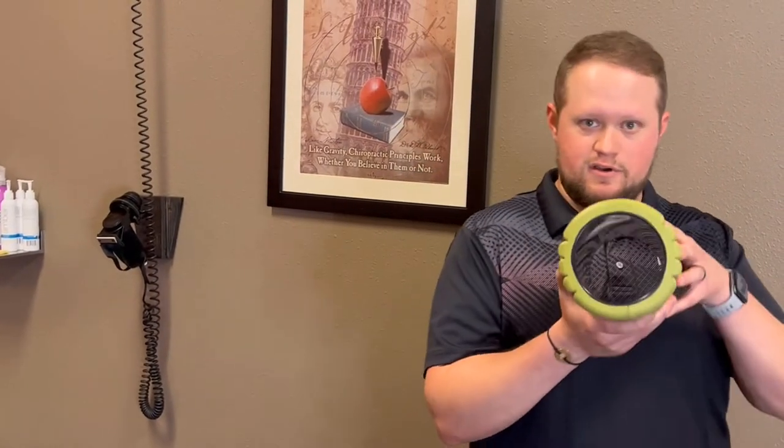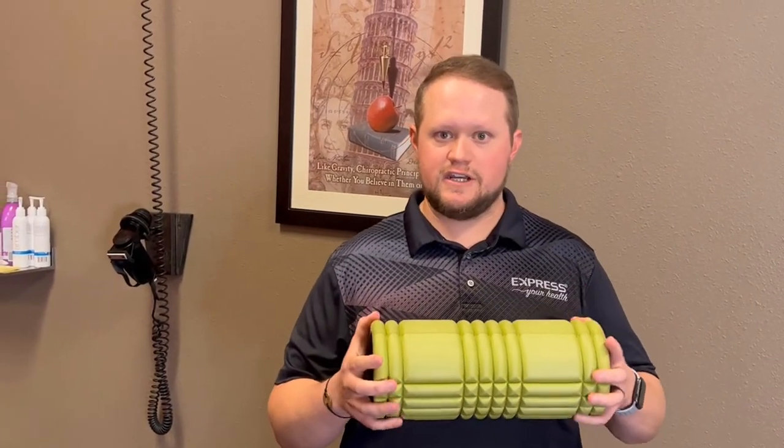We're going to talk a little bit about the foam roller first. Here we have a soft foam one with the hard plastic insert. The dense foam ones are fine. We just need to make sure that it's not one of the ones with all the knobs on it at first. The longer ones are fine, but the shorter one like this is all you need — you can do everything you need to do with this.